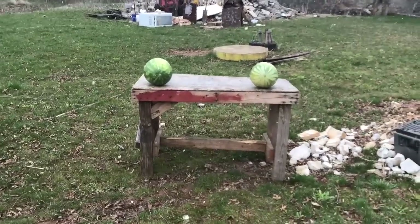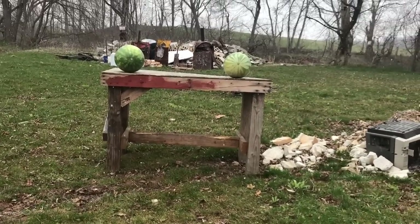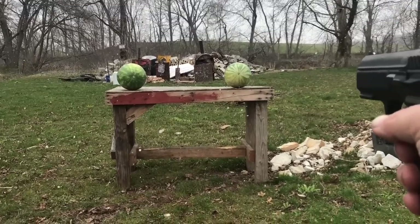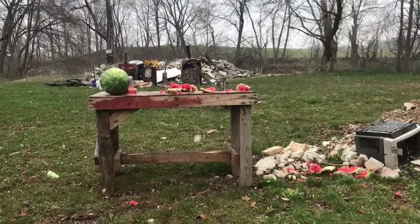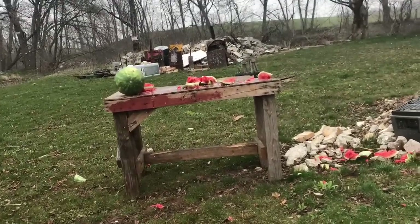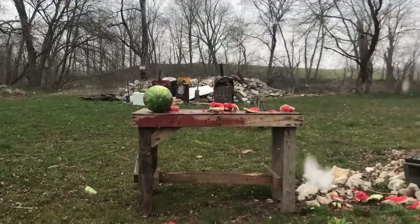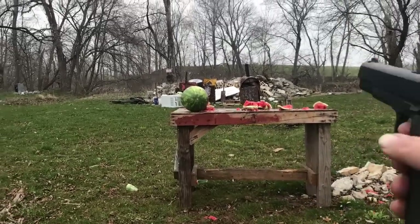All right, let's see what happens here. I really don't want to destroy my table so I'm gonna duck down. After I shoot this one I'm gonna put it on safe, drop the gun on the ground, then get the 22 TCM out. Let's see what happens. Yeah, pretty impressed with that! Boy, my pigs are gonna eat good today.